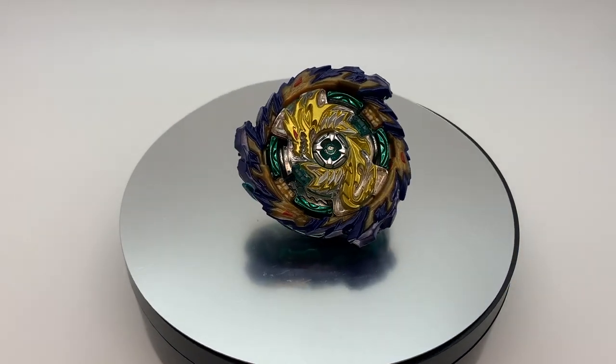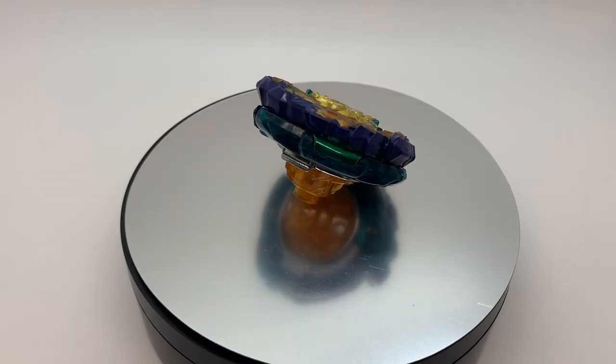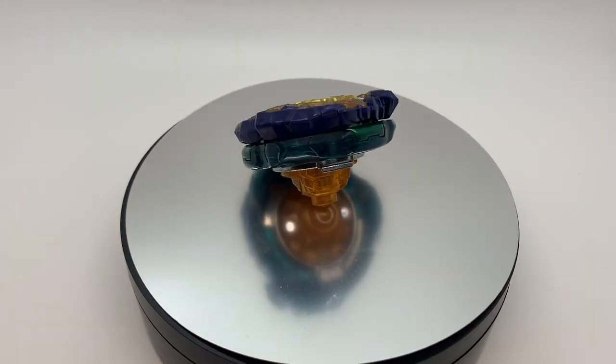There you have it folks, the new Mirage Fafnir. What do you think of this Beyblade? Let me know in your comments down below.